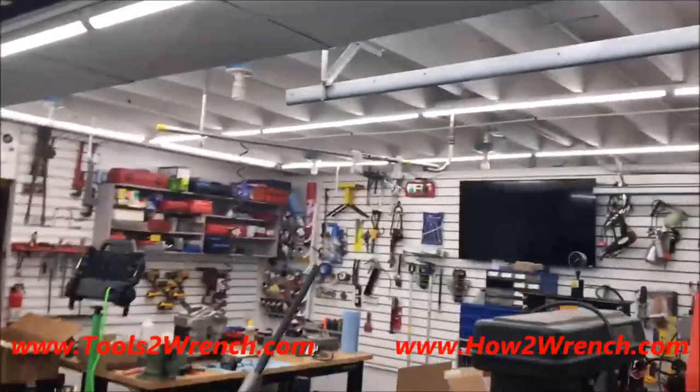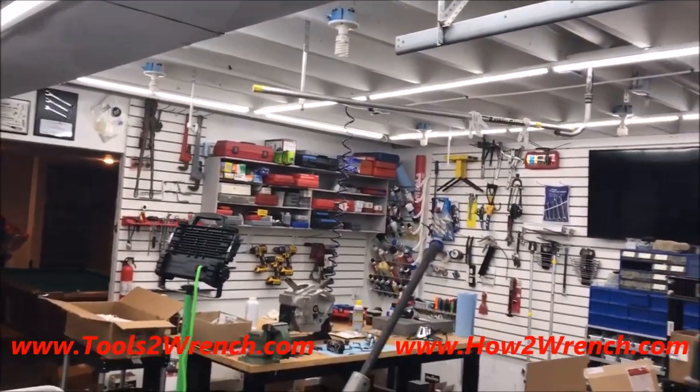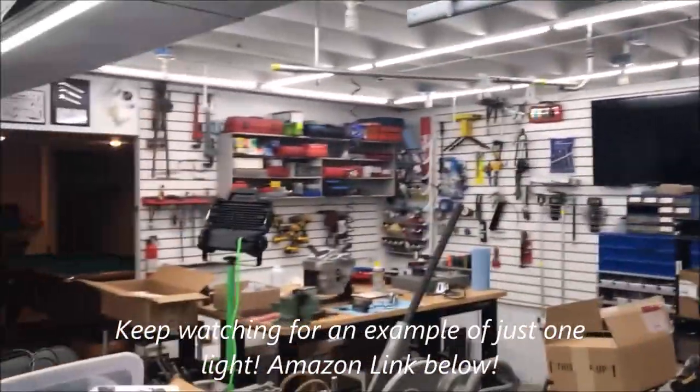Here's my product review of these four-foot LED lights bought off Amazon. If you could please click the link below, it will support us at HowToWrench.com and ToolsToWrench.com. I hope you're making your shop great, and as always, keep wrenching.